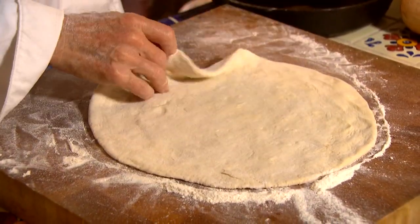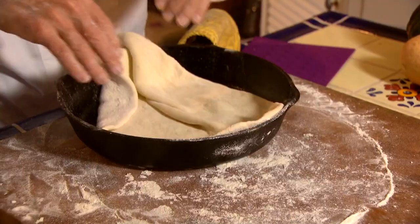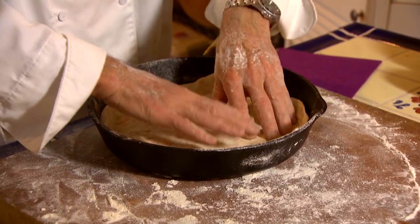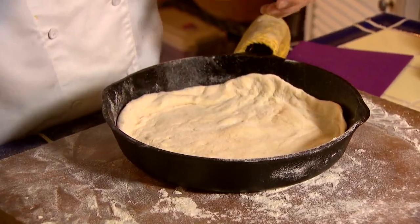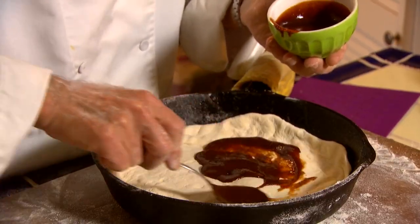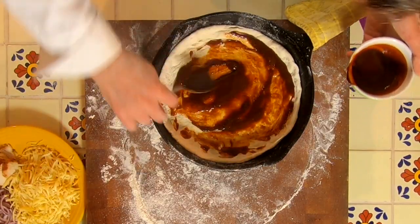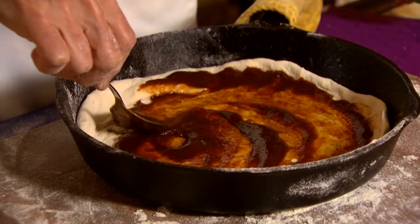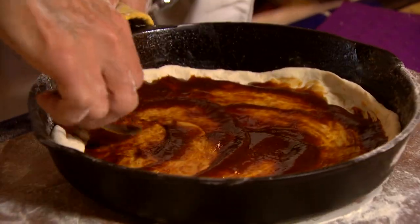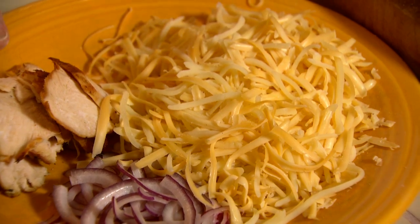We've got the perfect size right there. I've got my pizza pan here. I'm going to leave a little extra flour on and put it right in the pan, just making it mold into the sides. I'm going to leave it a little high, and then I'm doing a barbecue chicken pizza with some cilantro, so we're going to use barbecue sauce all the way up on the sides. The cheese I'm using is mozzarella and smoked gouda.